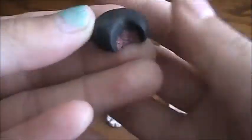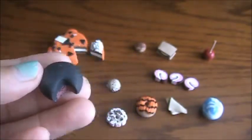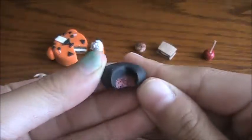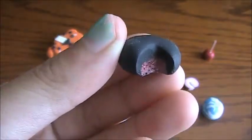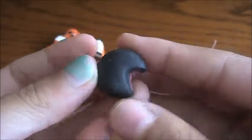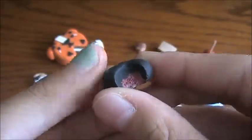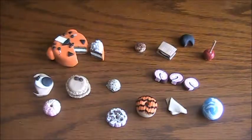Next I have this mochi — I think that's how it's pronounced. It's red bean or black bean mochi: black bean on the outside, red bean on the inside. I really like this one.